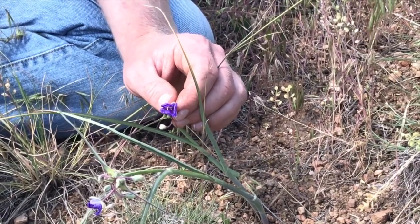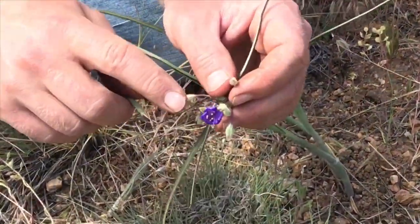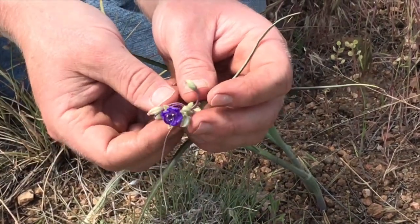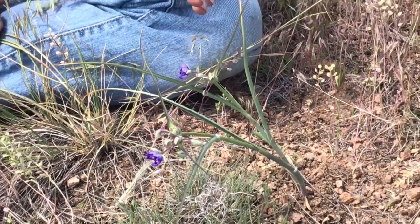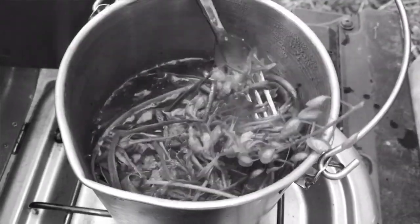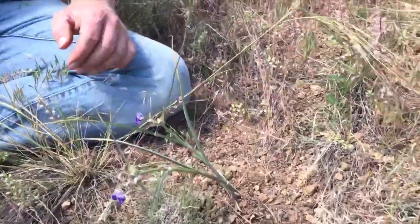These blooms have a very brief blooming period for each one, but you'll see the buds here of other blooms. I believe this one will be shriveled up and gone by the end of today, but these other buds will bloom out over the next couple of days, maybe a week. There are a lot more buds right in here. This entire plant can be enjoyed raw or cooked. My favorite way to enjoy it is actually cooked — like last year, I made a little vegetable soup out of some wild edibles I had collected, spiderwort being one of them. So I'm going to go ahead and dig up this plant here.